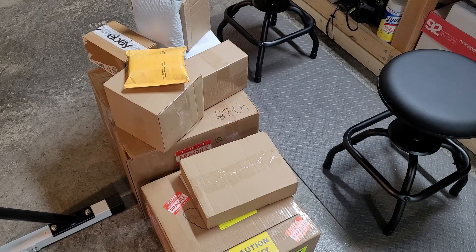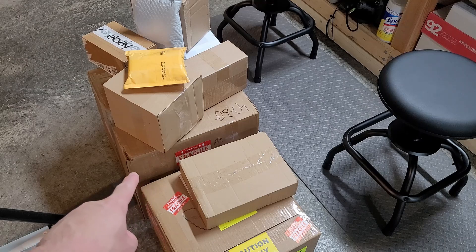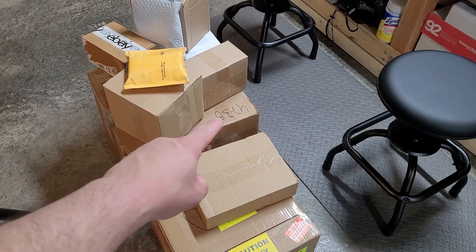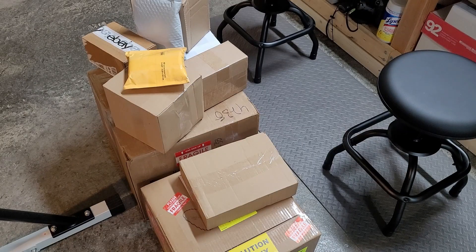Hello everyone, welcome back and thanks for checking out this video. This is taking some time for me to tackle, but we're going to open up this large box right there. It's been sitting here for three months, not open, and it's obviously past the amount of time to complain if anything was missing or damaged. It's through eBay, so it's my fault for not getting to that sooner.